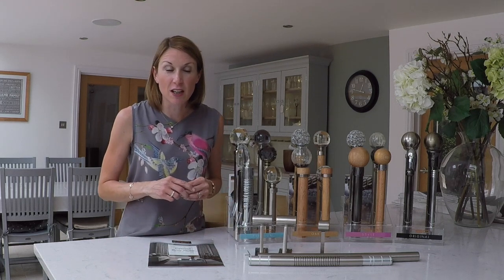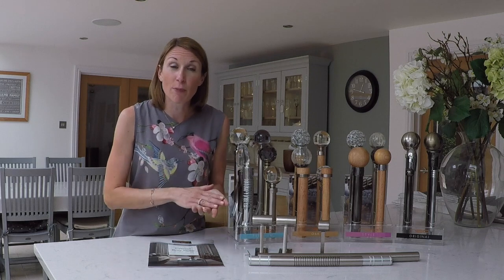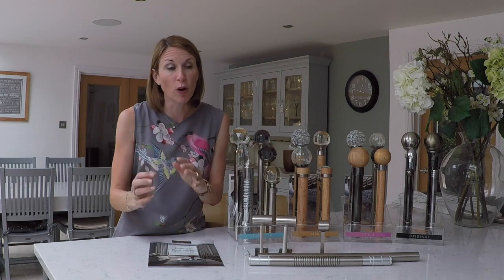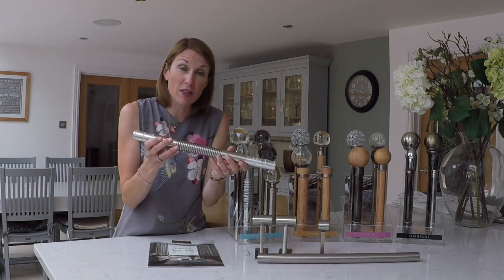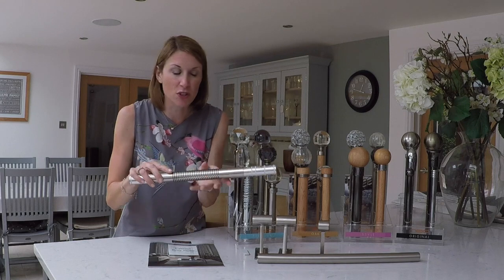This new bay window curtain pole is only suitable for three-sided bays for eyelet curtains. If you have a five-sided bay, you will need curtains with curtain rings as extra support, and pass-over brackets will be needed in the additional corners. Please see our separate video that talks you through the old Neo bay window curtain pole and the new one — you can use the new corner piece with the pass-over brackets on the old system, but please refer to that video for a full explanation of the differences.